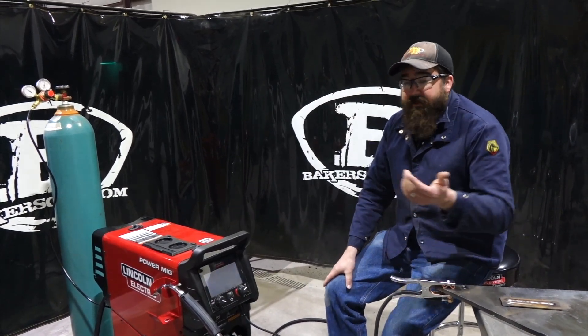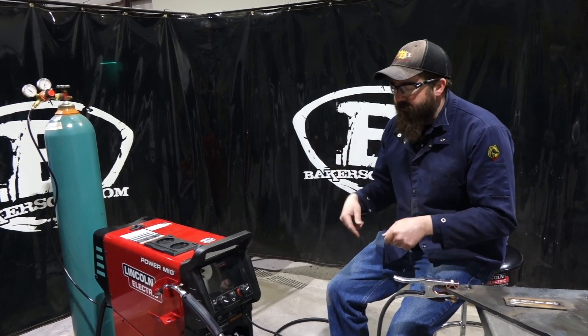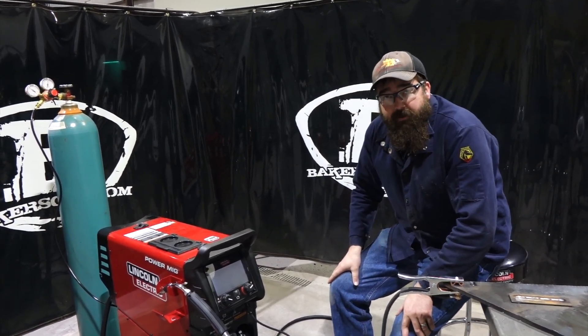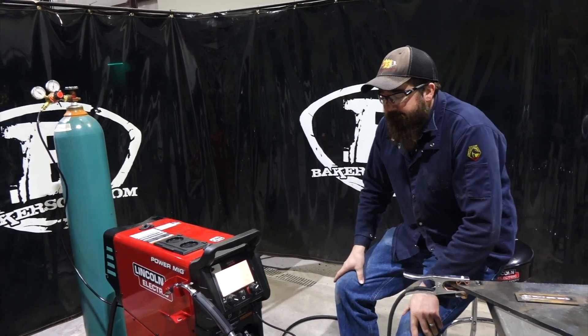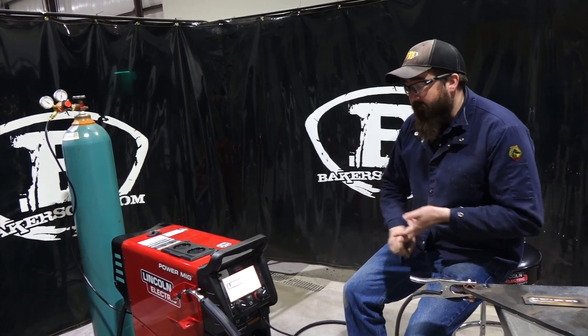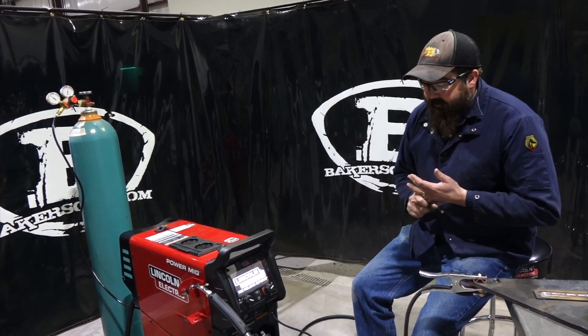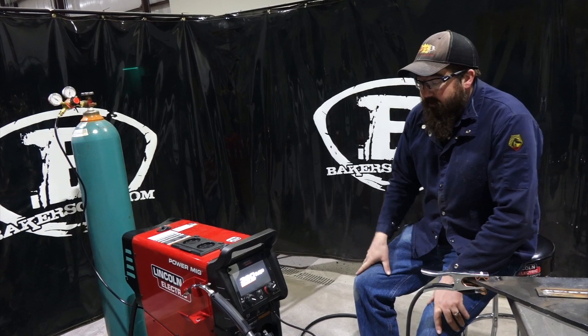Right out of the box, it came in on a pallet - two screws and it was strapped right to the pallet. Pretty sturdy when it came in. It comes with a MIG gun, drive rolls already installed, a gas regulator, and your ground clamp already installed.